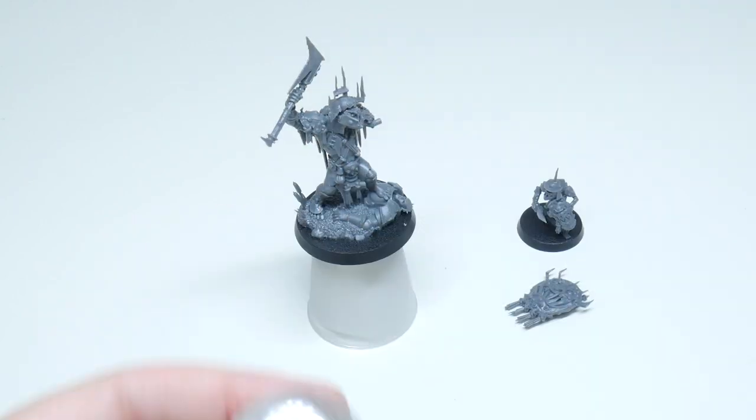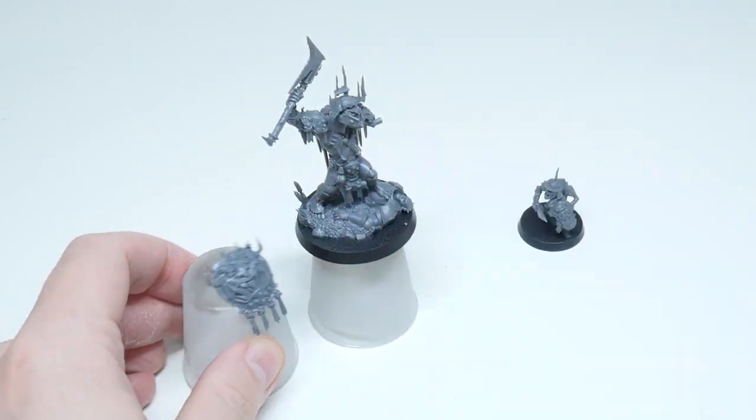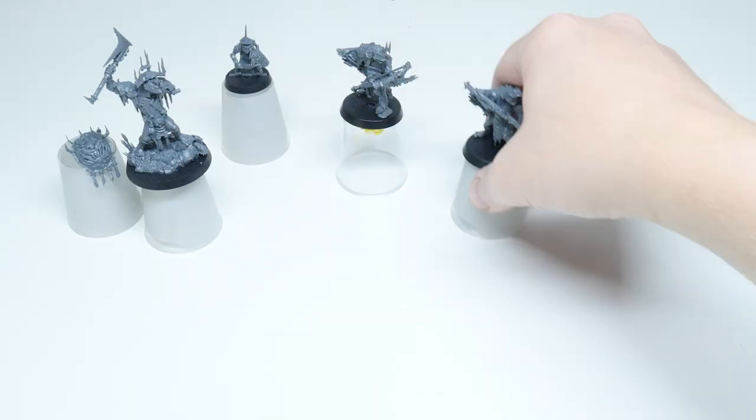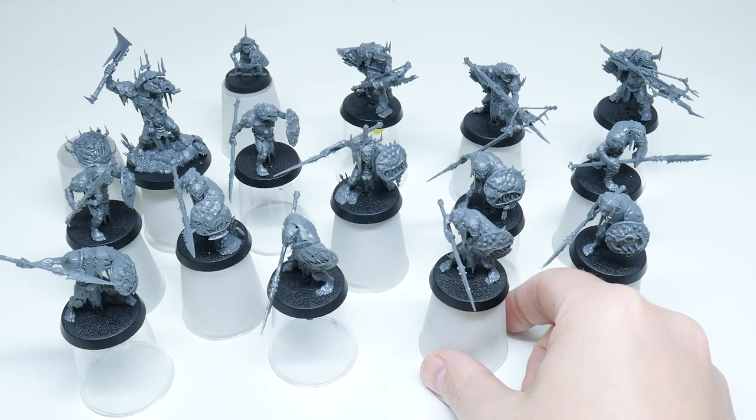Whenever I get ready to paint something I like to mount the miniatures on something that I can hold on to, and I might also keep some of the parts separate to make it easier to paint. Once I've done that I can get them undercoated and painted.